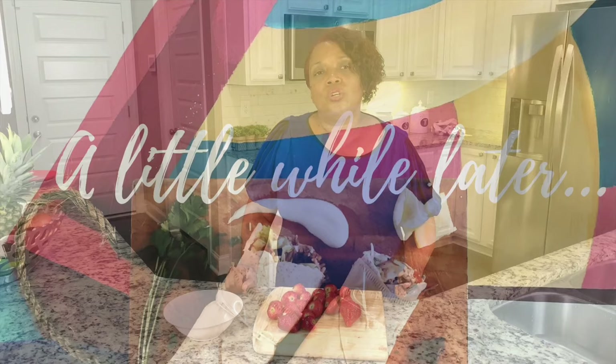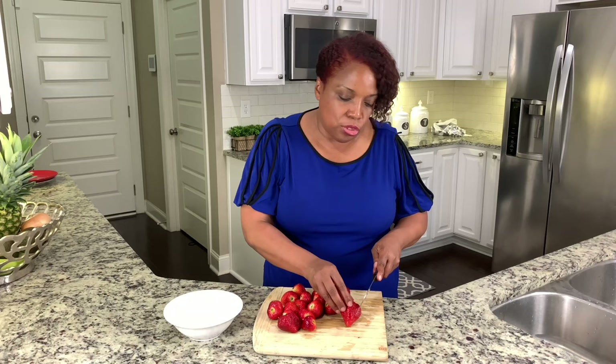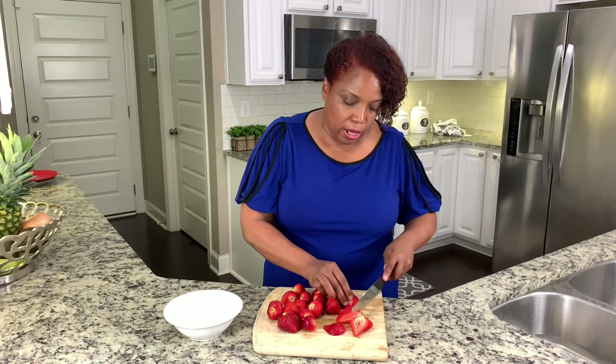Now that I'm waiting for my cake to cool, I'm going to go ahead and slice the strawberries. I enjoy summer because this is the season for all the delicious berries. You don't have to top your cake with strawberries — you could use blueberries, blackberries, or raspberries. Just be creative!